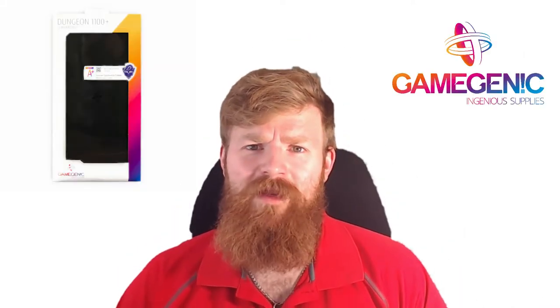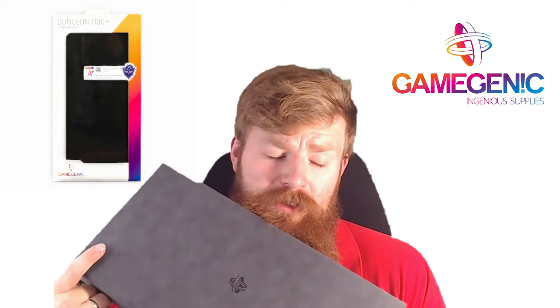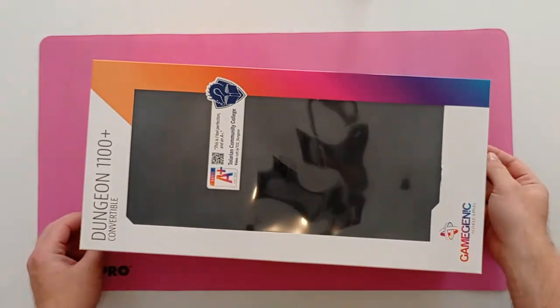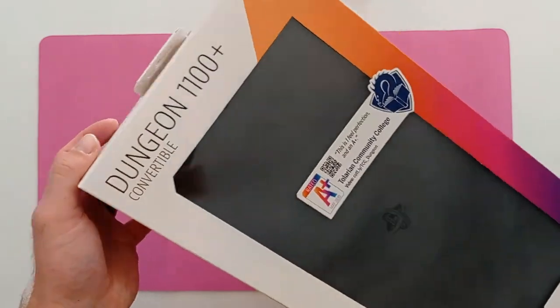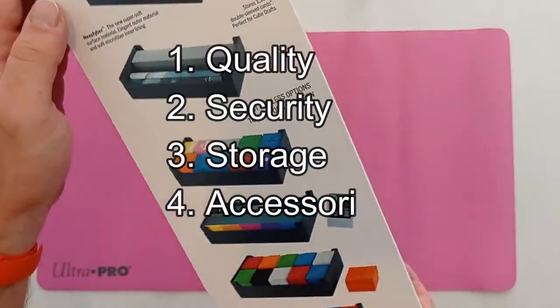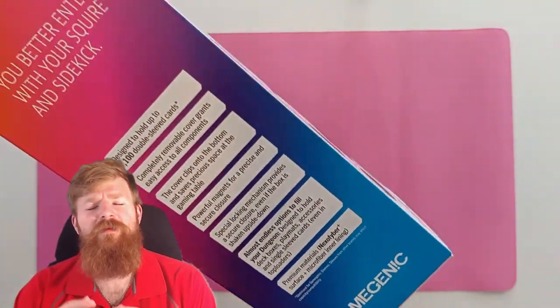Here we go again with another double sleeve review, and today we'll find out if size really matters with this Game Genic Dungeon 1100 Plus. When reviewing storage systems like this, we like to break it down into five categories: quality, security, storage, accessories, and price.